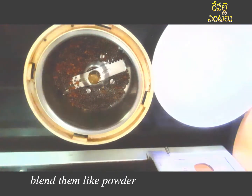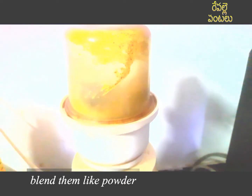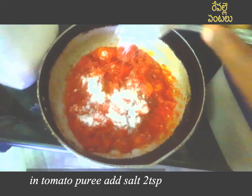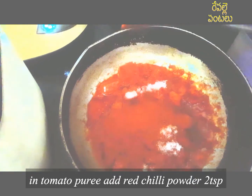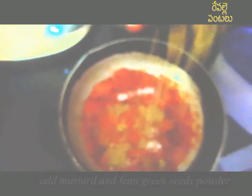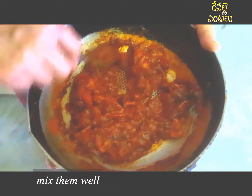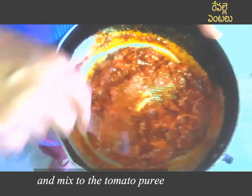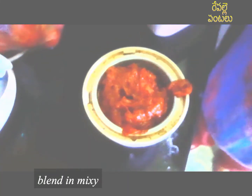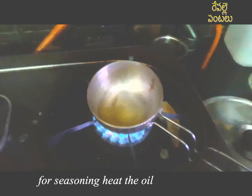Mix it in the bowl. We will mix it in with tomatoes — 1 tablespoon. Mix it with mustard and fenugreek. Mix it in a little bit, in the same way. Make sure to mix it a little, with a little stir.